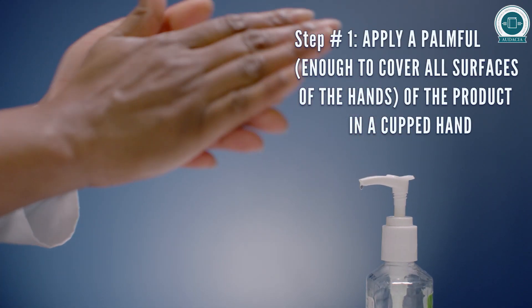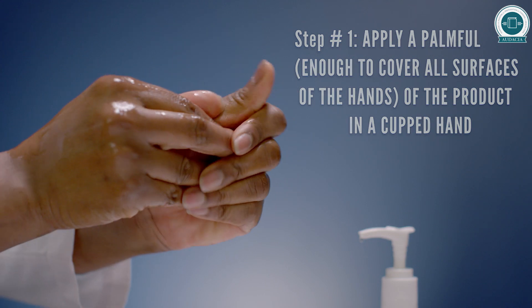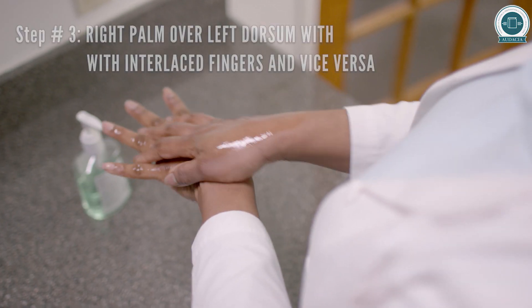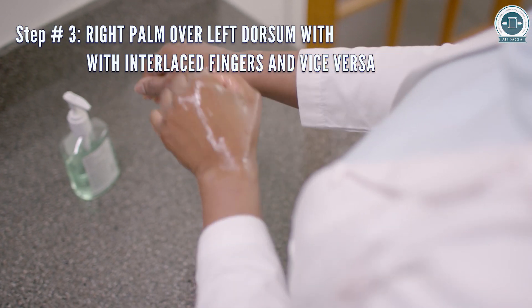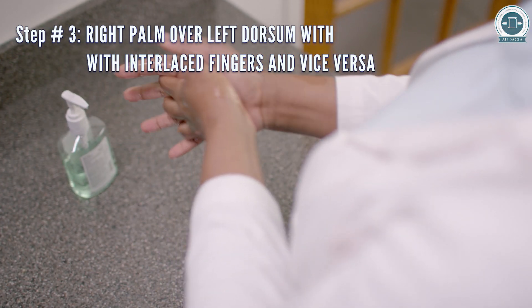Now we will watch a demonstration on the steps and sequence for the alcohol-based hand rub technique. Apply enough product to cover all surfaces of the hands and rub hands palm to palm. Rub right palm over the back of the left hand with interlaced fingers and vice versa.